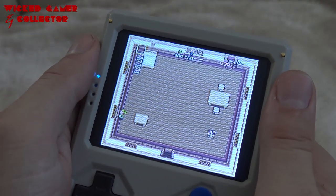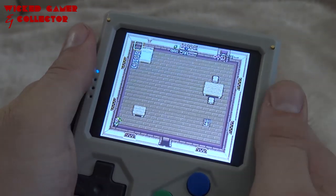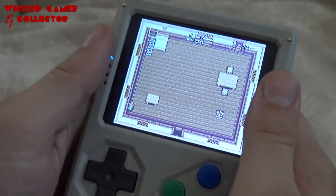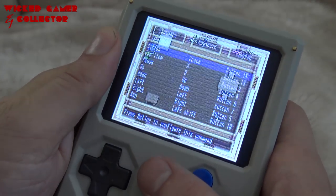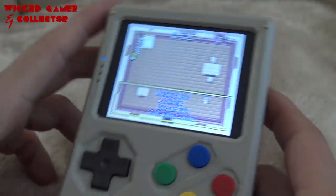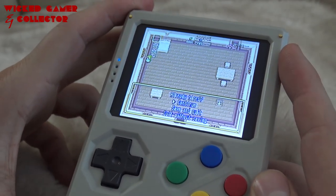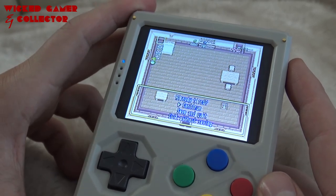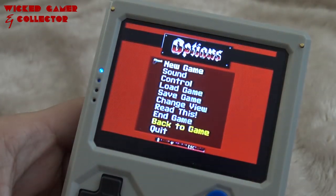What I've noticed with these homebrew games — and of course you can just remap them — but if you're just installing them, I don't know why, but they seem to be messing up all the buttons. That's something you need to consider: you'll need to remap everything. Nevertheless, I just wanted to show you there are also some homebrew games like Zelda, pretty cool. They're also available for LDK and other systems with OpenDingux, but just wanted to quick show you.